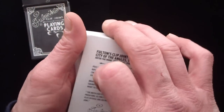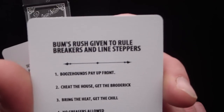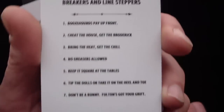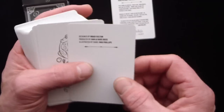It's on a very nice stock. It has a couple of additional cards that come with it. One says 'Bums Rush — given to rule breakers and line steppers,' and it's just a fun little card they throw in there. You can take a peek at that — just some reading material.